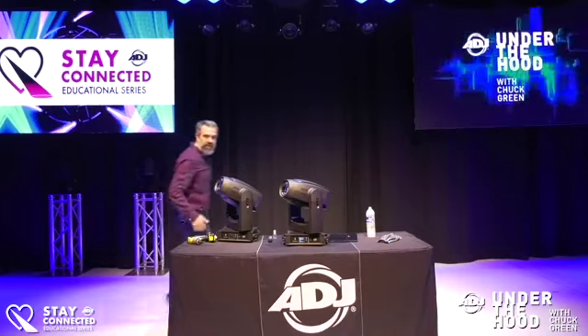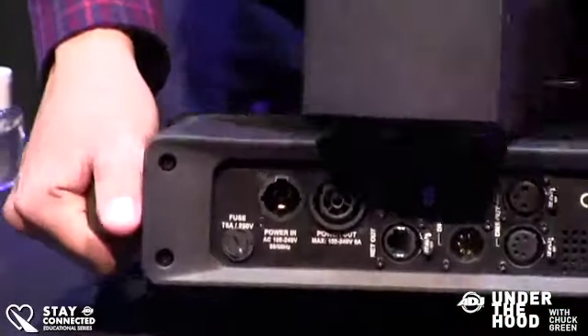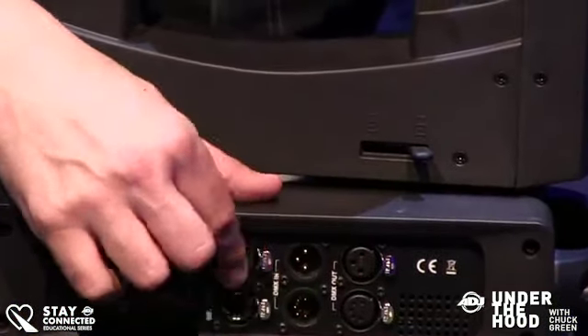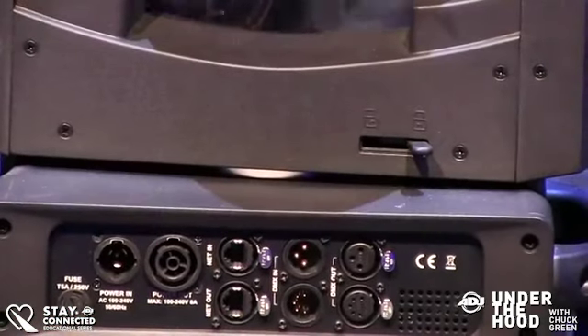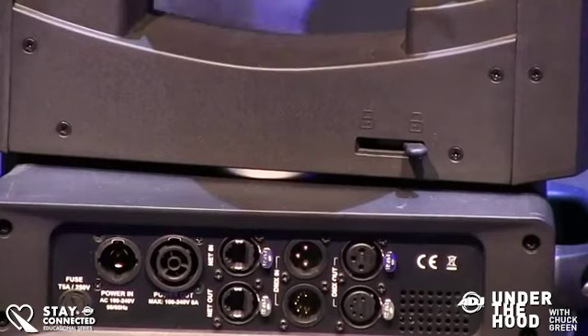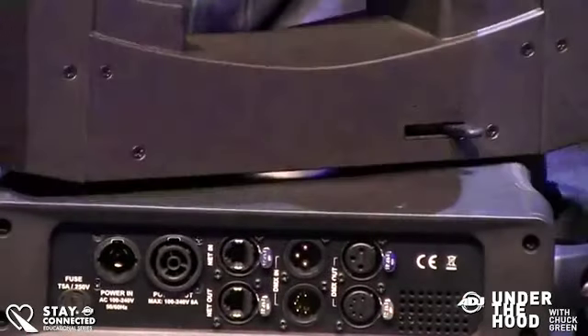On the back we have three-pin, five-pin DMX, RJ45 — that's for sACN and Art-Net — and then a locking power supply. You can also link out to other fixtures so you can put a few of these on one circuit. We also have a pan lock here and a tilt lock on the side.